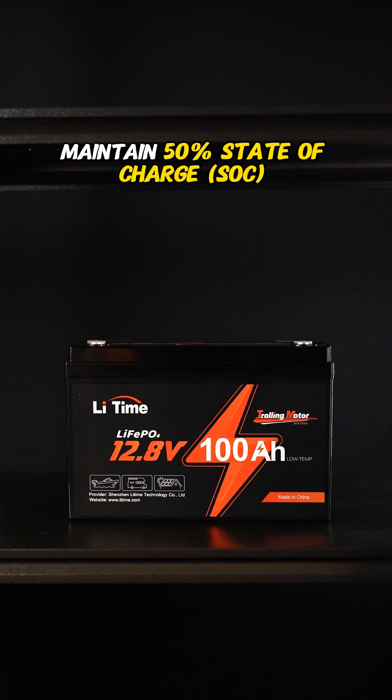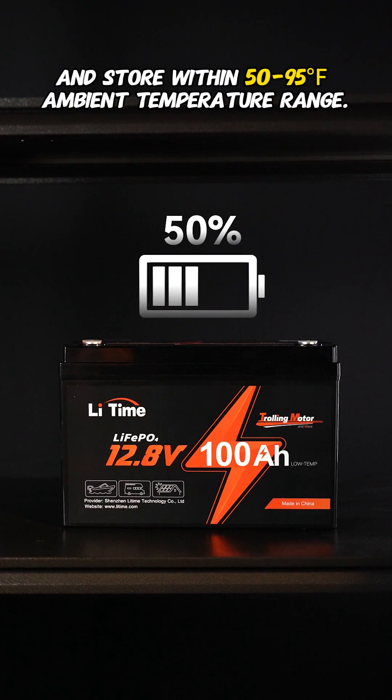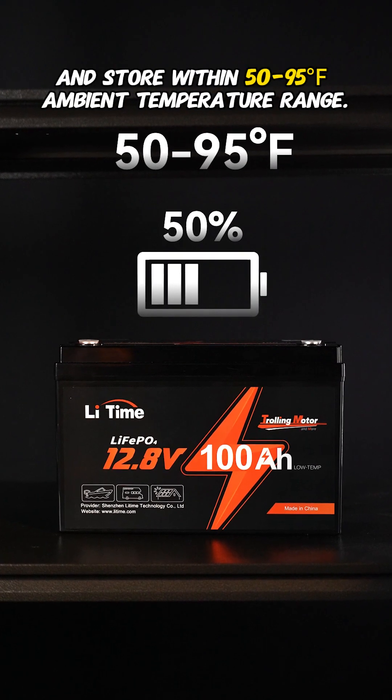For long-term storage, maintain 50% state of charge and store within 50 to 95 degrees Fahrenheit ambient temperature range.